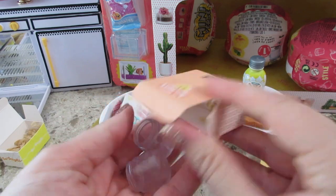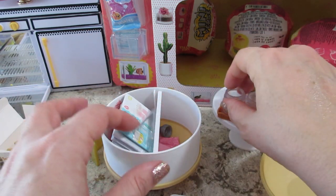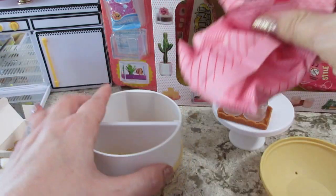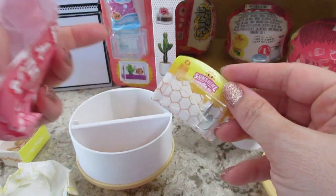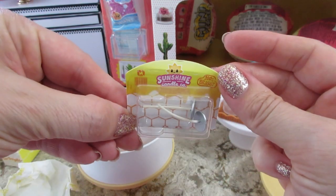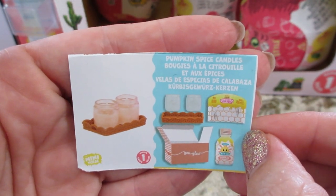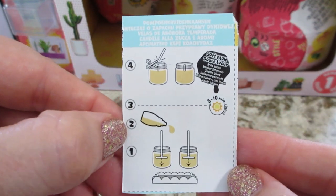The candles are in mason jars and they just say 'mini' on them. There's a bunch of paperwork, a shelf to build, and our wicks — very cute. Here's the card for the pumpkin spice candles.